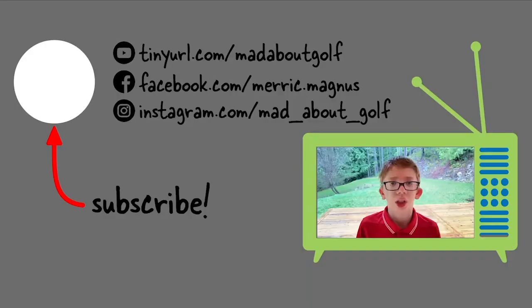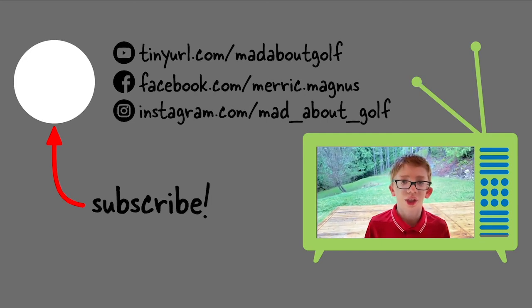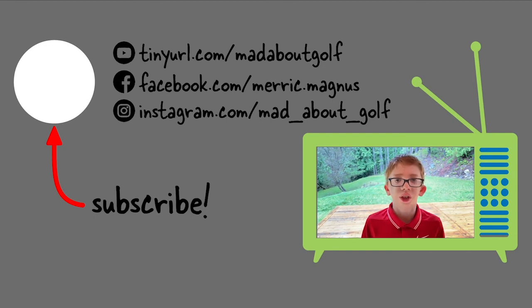If you liked this video, please subscribe. If you want to see when new videos are coming out, you can hit the bell icon and get notifications. Our next video coming out will be a fun one — it's a three-hole challenge. We'll let you wait and see when that one comes out. Thanks everyone!